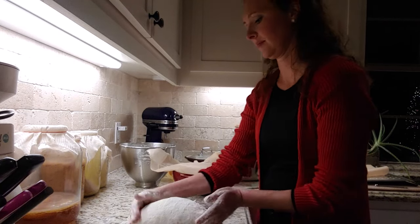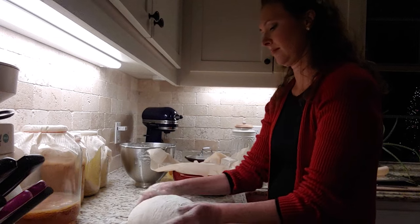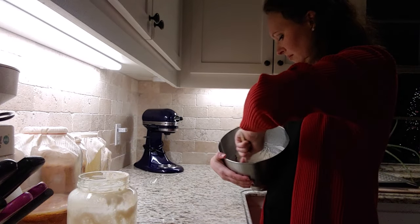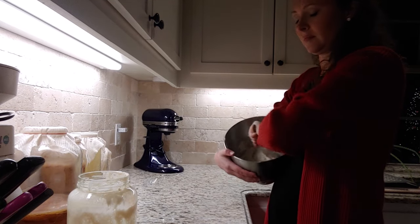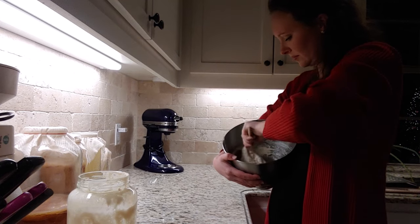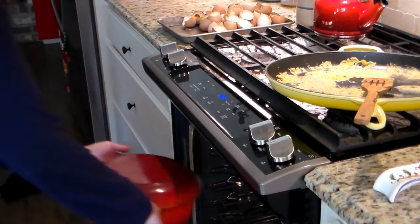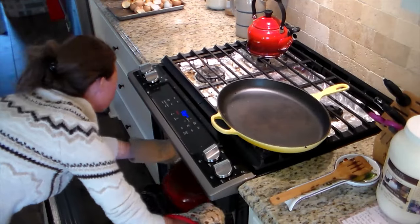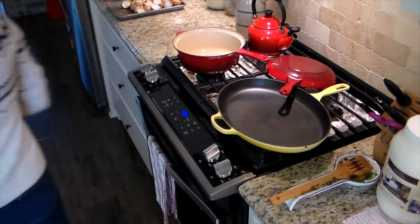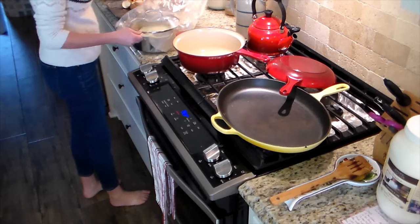I'm trying to form the dough into the shapes they need to be, putting it on parchment paper in pots that are the same shape as the pot I'm going to cook it in. Then I cover it and it sits on the counter overnight with the lid on. Now I'm preparing the dough for the second sourdough version — the really soft sourdough bread. This is called the first ferment, or a second starter: one cup of active starter, one cup of warm filtered water, and one and a half cups of all-purpose flour. Mix until there are no dry spots, then cover and let rise and ferment overnight.